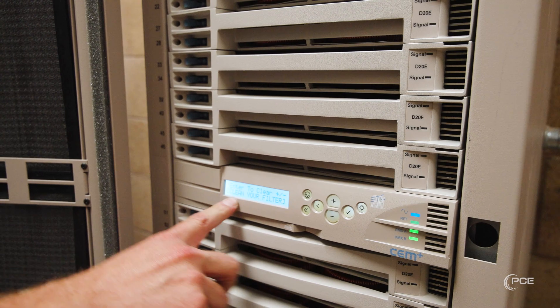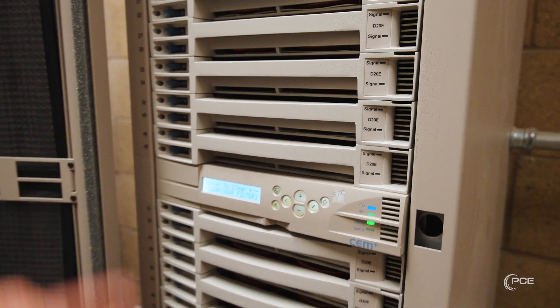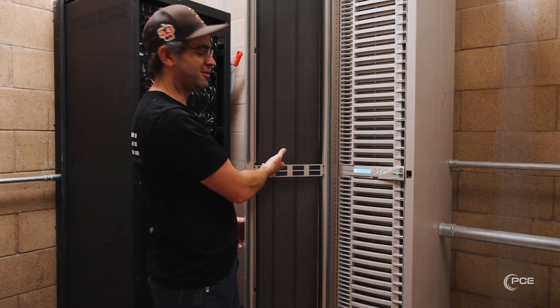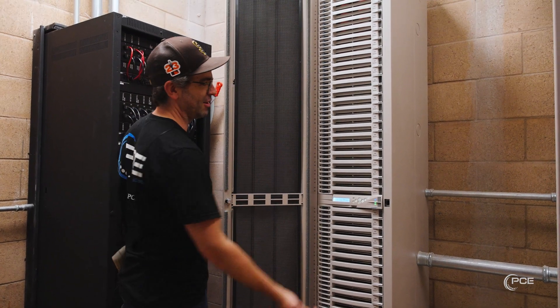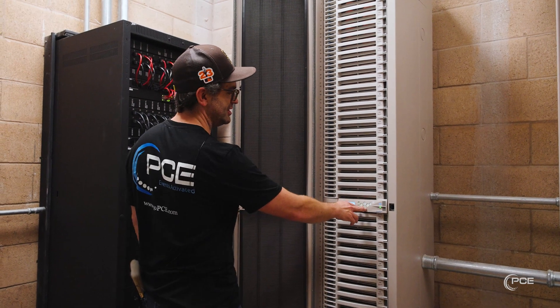The last error is going to be 'clean your air filters.' This will pop up once a year on a cycle just to remind you to come out and clean your air filters for your dimmer rack so they don't get clogged up with dust. If they do clog up, you're sucking dust in and further making a heat issue inside your dimmer rack.